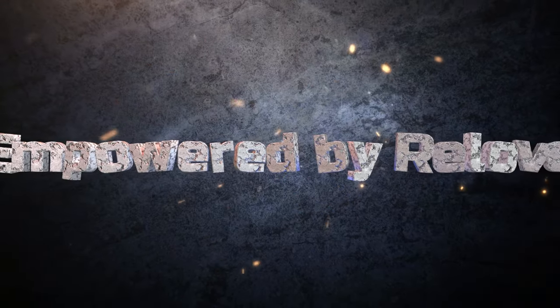Hi, it's Adrienne. How are you doing today? I'm back with the Relove by Revolution, which is over at Walmart. I thought I'd go ahead and do another look with another one of their palettes.